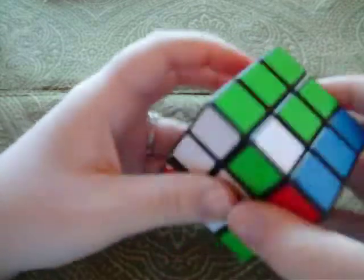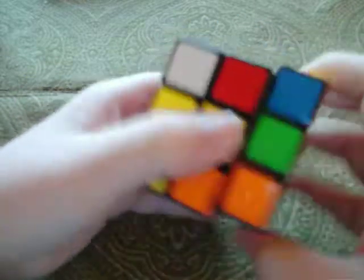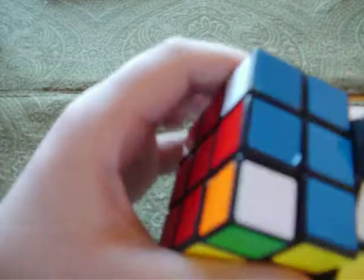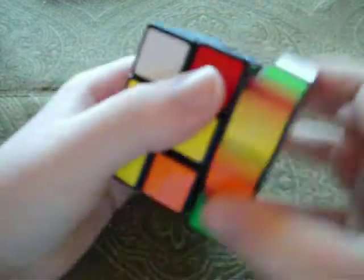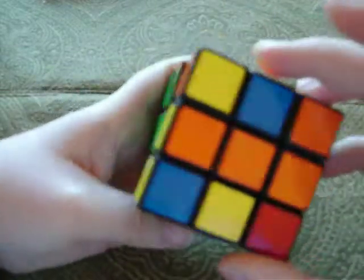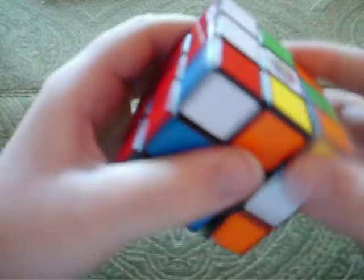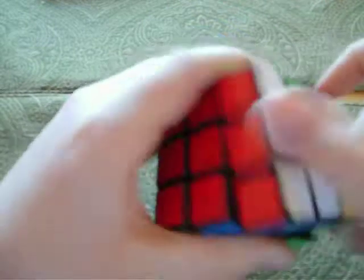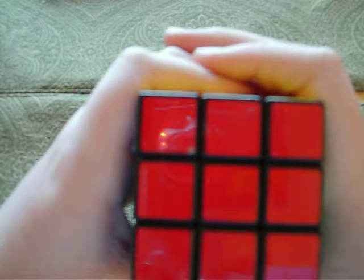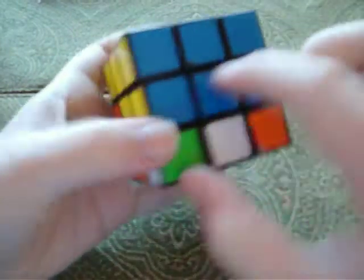Blue-yellow, blue-yellow — right, down, etc., over and over. The last one's right here, and then the bottom doesn't take as long. There we go, so then you have the first layer done. Make sure all these are white, green, yellow, blue, and on the right corners.